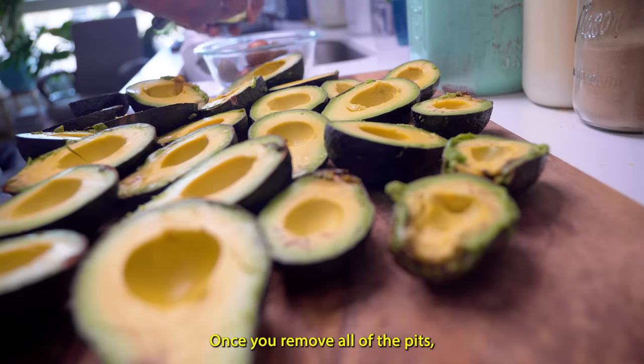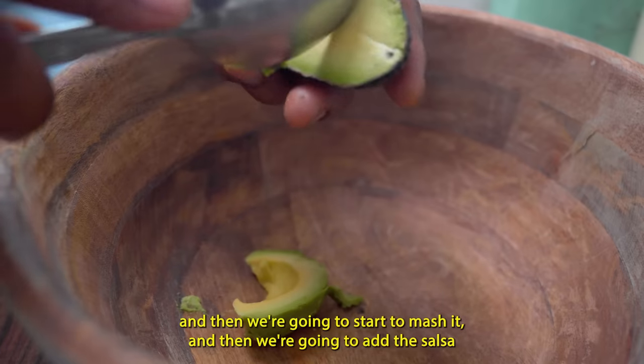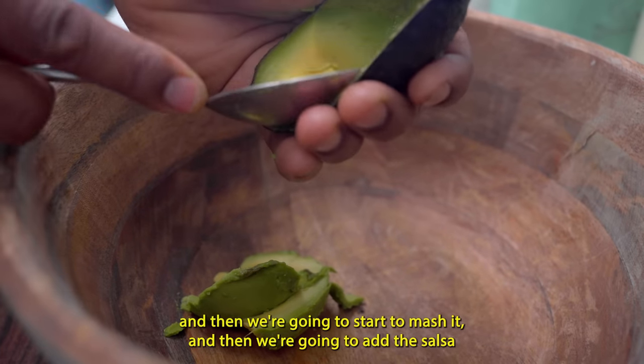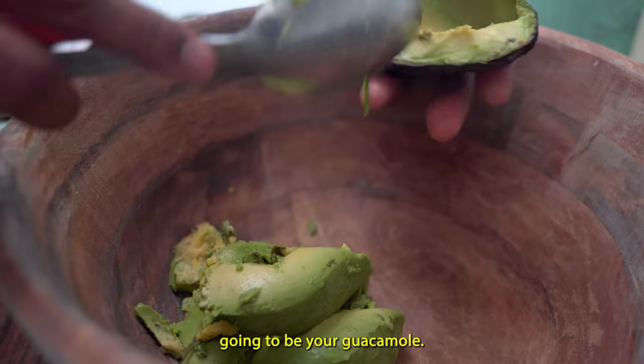Once you remove all of the pits, you're going to take the flesh and scrape it into a bowl. Then we're going to start to mash it, add the salsa we made into the mashed mix, and that's going to be your guacamole.